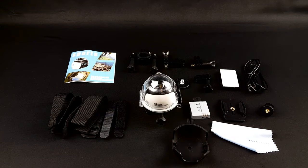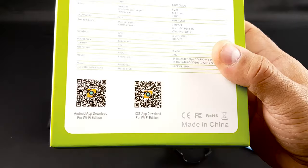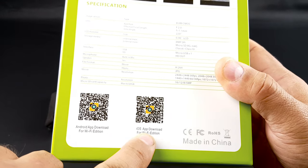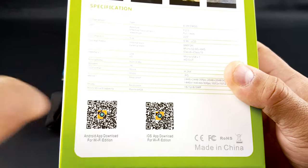Let's try to hook it up, install it, and download the app. You can download it using a barcode reader, whether it's for Android or for iPhone. I'm going to try that.